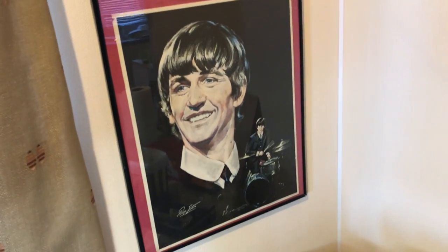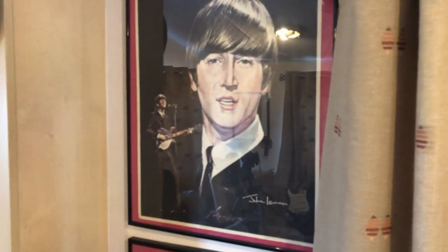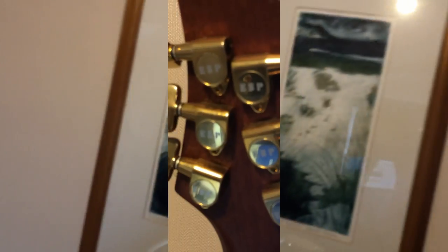Those Beatles posters are actually quite rare. They're originals by the chap who painted them — I had to pay a fairly high price. Pulp or something — I forget what his name is, but he signed them. Those are original prints, not originals, by the way.